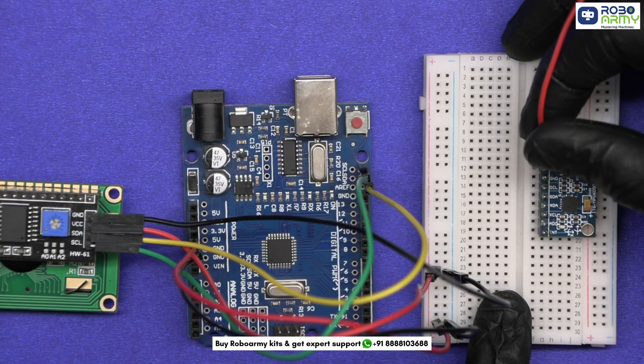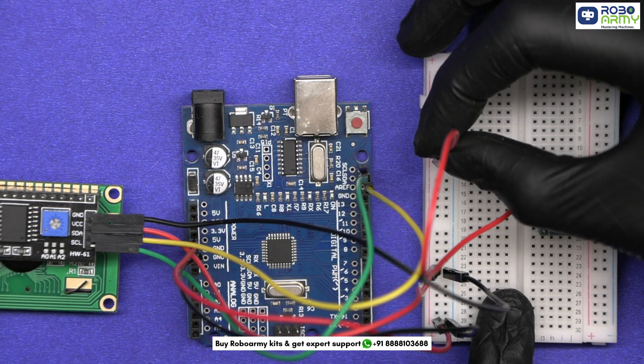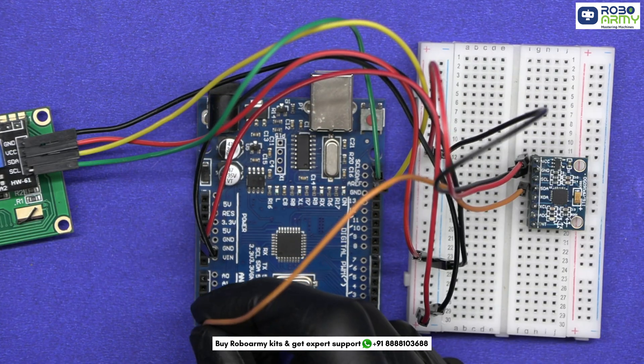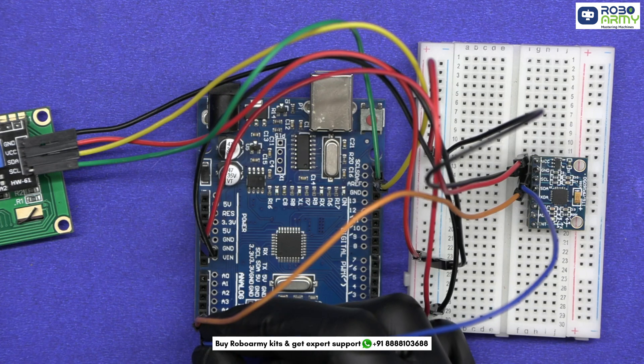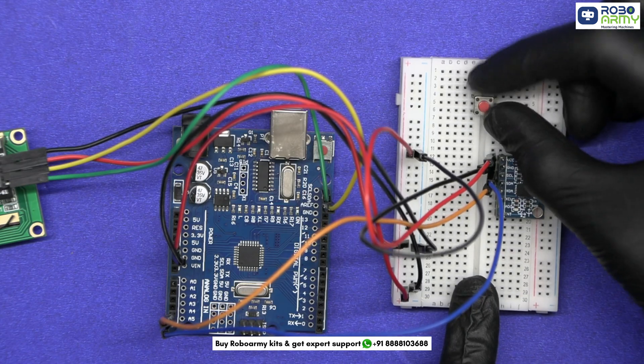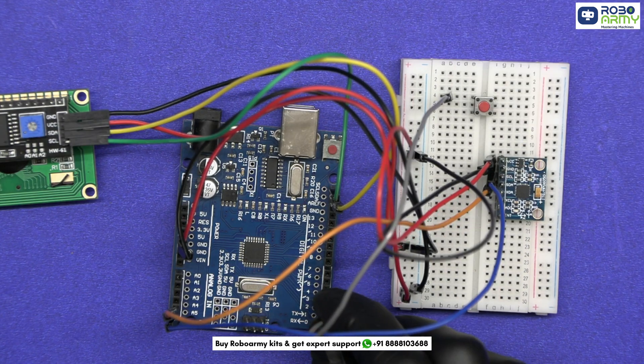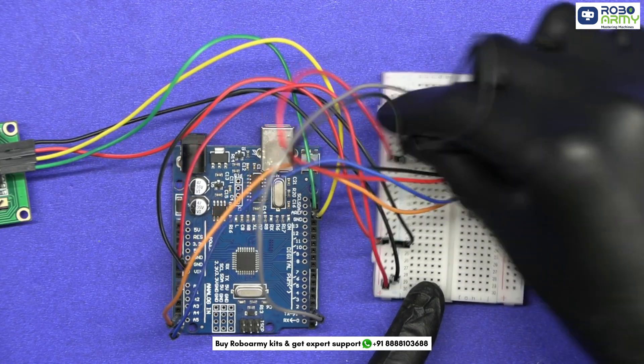Insert the MPU6050 sensor to the breadboard. Connect the VCC of the sensor to the positive rail of the breadboard, GND to the negative rail, SDA to A4, and SCL to A5. Next, insert the push button to the breadboard. Connect one leg to pin 2 and the other to GND.